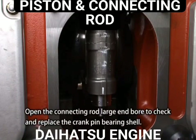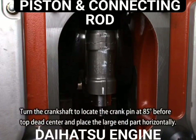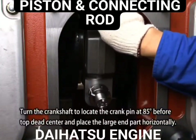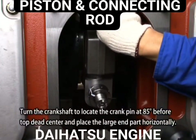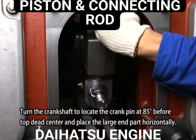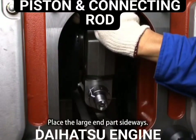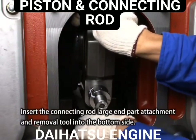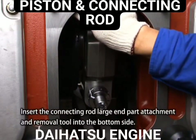To open the connecting rod large end bore to check and replace the crank pin bearing shell, turn the crankshaft to locate the crank pin at 85 degrees before top dead center and place the large end part horizontally. Insert the connecting rod's large end part attachment and removal tool into the bottom side.